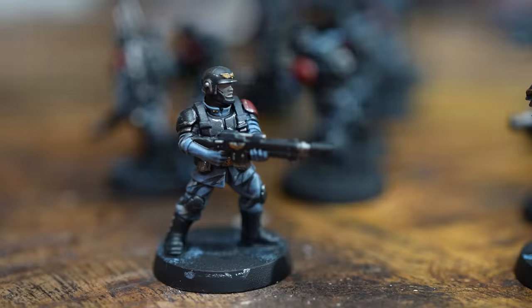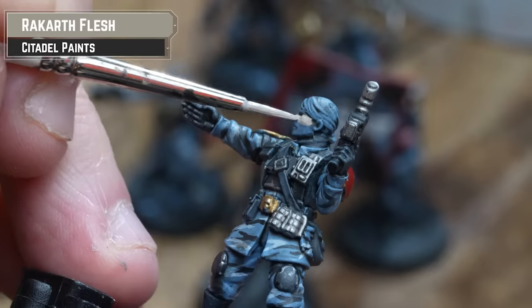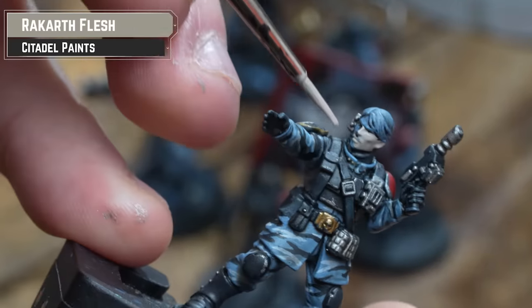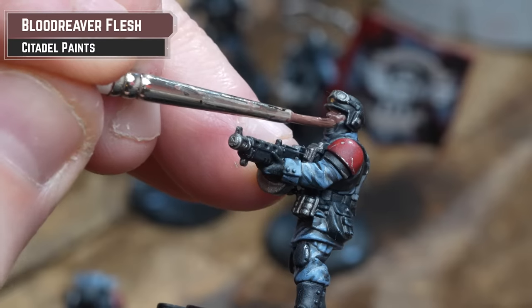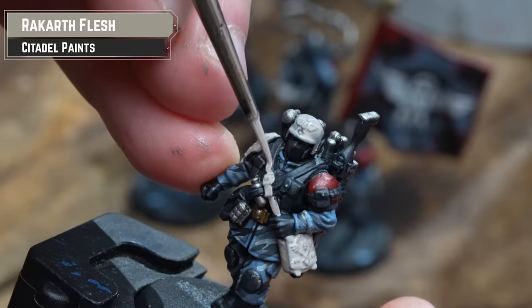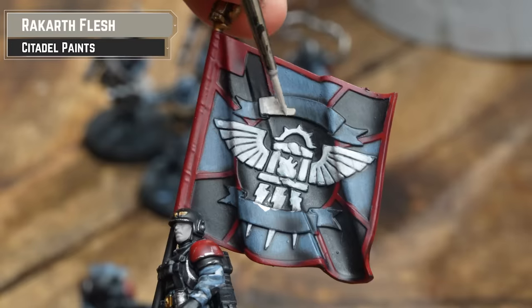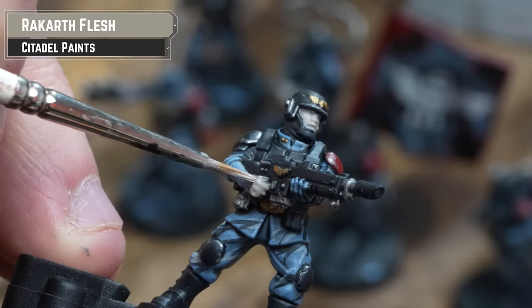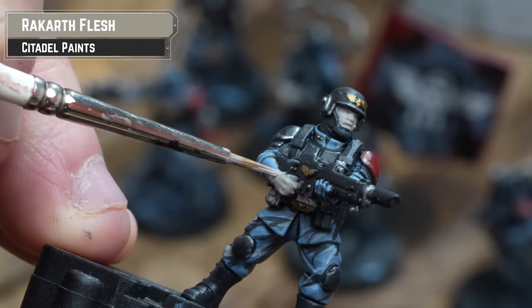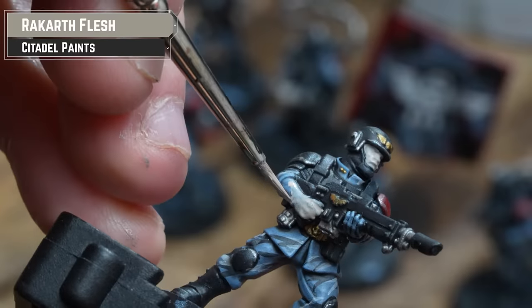It's now time to pick out the skin tones. Any flesh tone will do, but I'm going to mix it up with three tones across the army: Rakkar Flesh for the lighter skin tone, Blood Reaver for the mid-tone, and Katachan Flesh for any darker tones. I'll also pick out other details like Rakkar Flesh on the medic and parchment on the banner. And of course, we mustn't forget our four guardsmen who didn't get the memo about rolling their sleeves down — Sleeven strikes again.